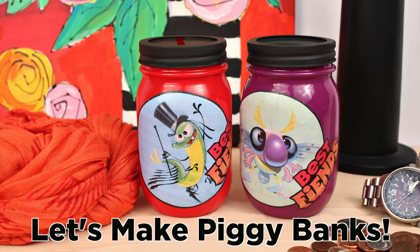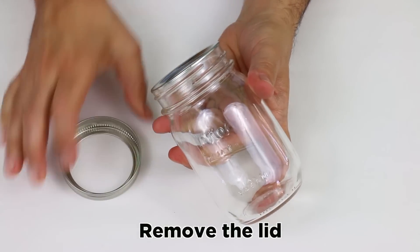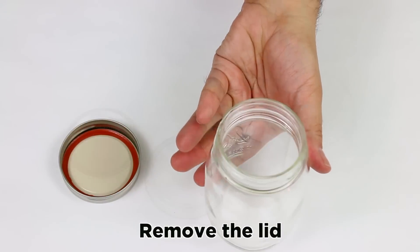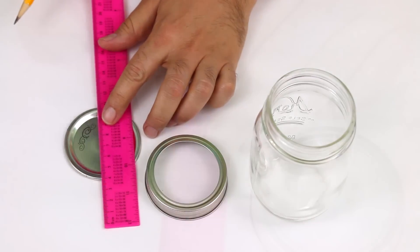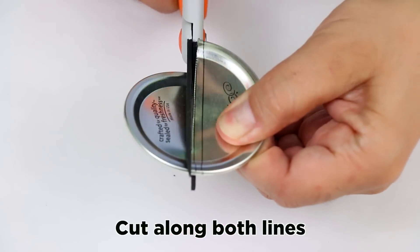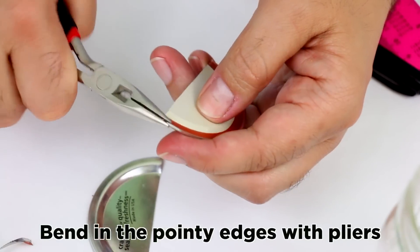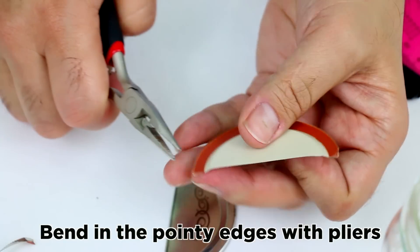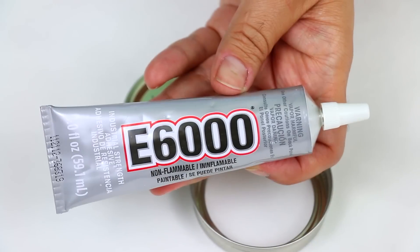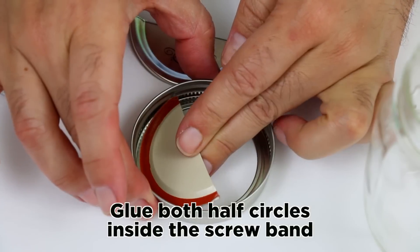Let's make piggy banks. Remove the lid. Draw two parallel lines in the center of the lid. Cut along both lines. Bend in the pointy edges with pliers. Glue both half circles inside the screw band.